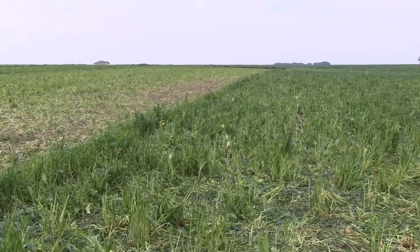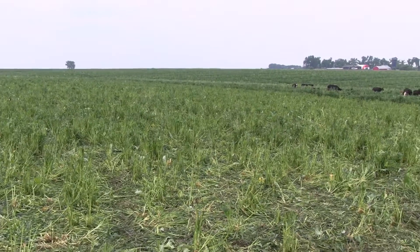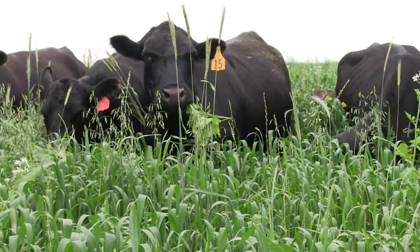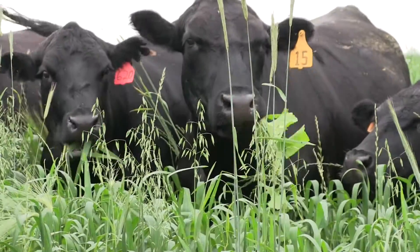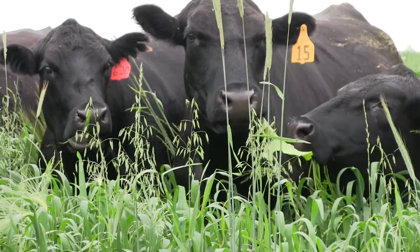As you can see, we've left about a foot and a half of stubble out there. We haven't allowed those cows to just scrub it to the ground, and that's why we've moved every day — so that we can get some regrowth off of those paddocks and come back in here in 25 or 30 days and re-graze those same paddocks.